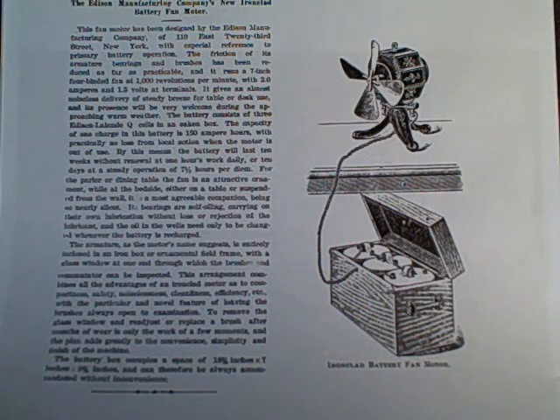The Edison iron clad was supplied with a heavy oak box with three large Edison Lallon cells. This is what constituted a battery — in those days the term implied more than one single cell. However, the old literature does say that the fans will operate on one or two cells.